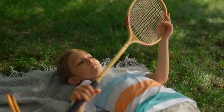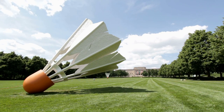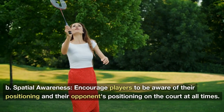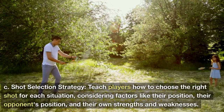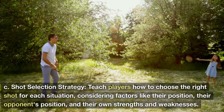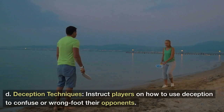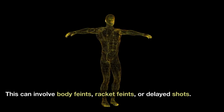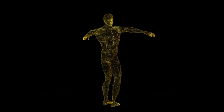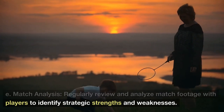Tip 5: Tactical Understanding — Understanding Game Tempo: Teach players how to control the tempo of the game, knowing when to slow down and play defensively, and when to speed up and launch an attack. Spatial Awareness: Encourage players to be aware of their positioning and their opponent's positioning on the court at all times. Shot Selection Strategy: Teach players how to choose the right shot for each situation, considering factors like their position, their opponent's position, and their own strengths and weaknesses. Deception Techniques: Instruct players on how to use deception to confuse or wrong-foot their opponents — this can involve body feints, racket feints, or delayed shots. Match Analysis: Regularly review and analyze match footage with players to identify strategic strengths and weaknesses.